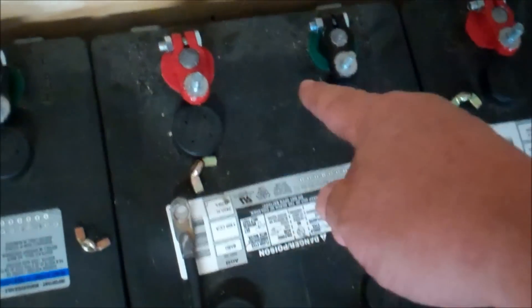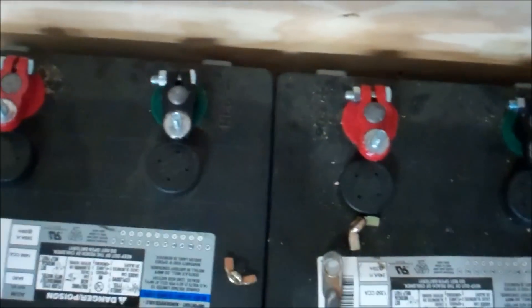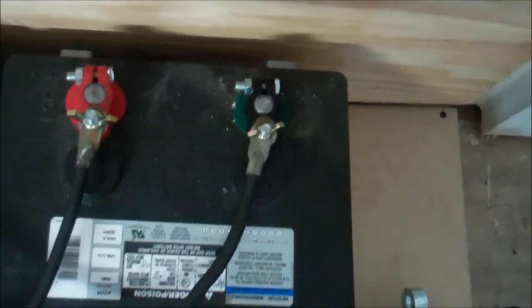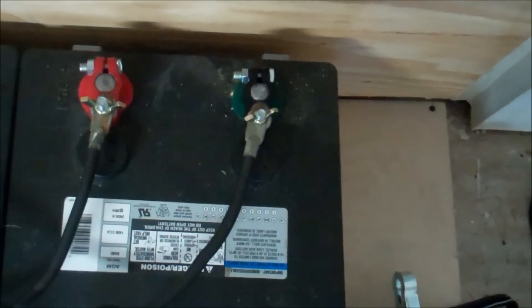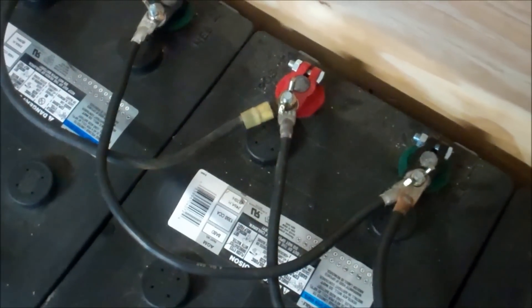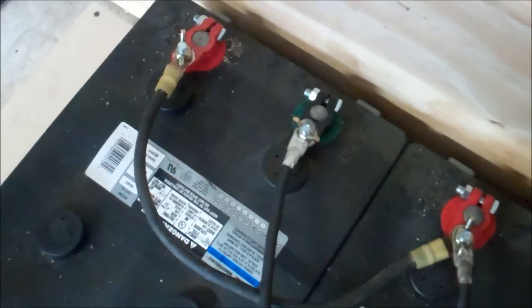We run the cables positive to positive all across and negative to negative all the way across. We'll be taking the nut loose on the far battery's negative to run to the inverter. We used number four wire that I already had at the house with terminals already on it. If he wants to change it out someday, it's very easy — just unscrew it and swap it.